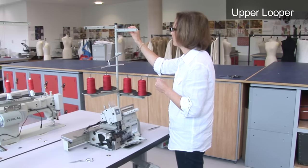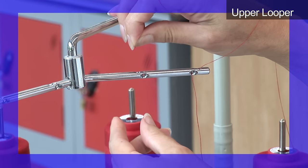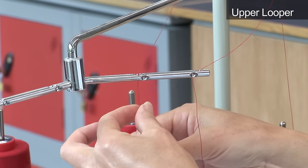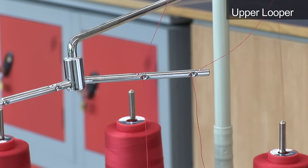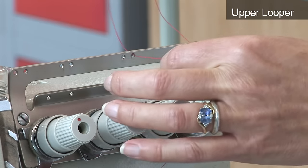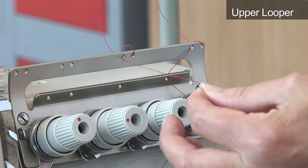Pass the thread through the hole on top of the cotton stand. Then pass the thread through the hole on top of the thread arm guide. Take the thread round the back and push through the hole towards the front. Thread through the next guide, right hand hole first from back to front. Take the thread round the back and thread through the left hand hole.